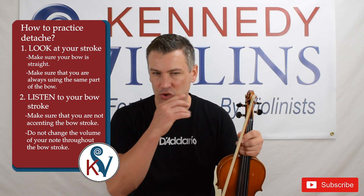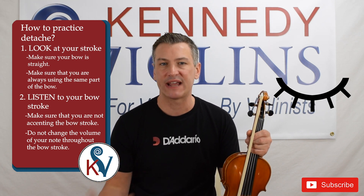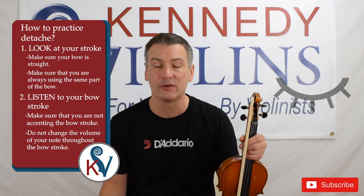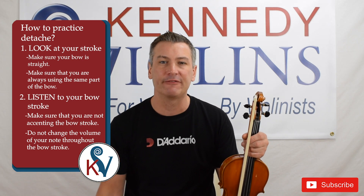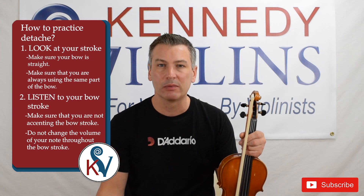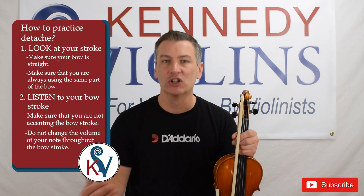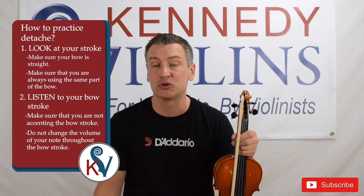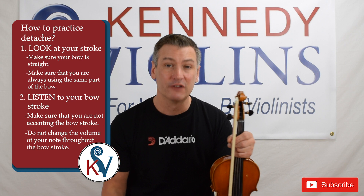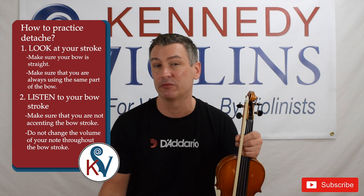A really easy trick is to just close your eyes and see if you can honestly not tell the difference between your down bows and your up bows. You can also have somebody else listen — it could be your teacher, a friend, or a family member — and have them see if they can tell if you're playing a down bow or up bow. If nobody can tell, then you're probably on the right track and your bow strokes are consistent, even, and all sounding the same. Remember: look to make sure your bow stroke is straight, you're using the same part of the bow and same hair every time. Listen to make sure you're not accenting any bow strokes and not swelling or changing the volume.